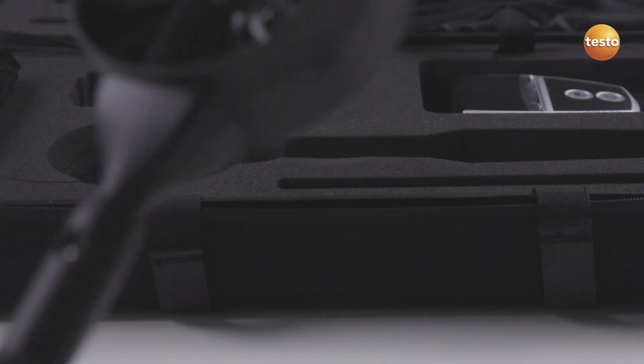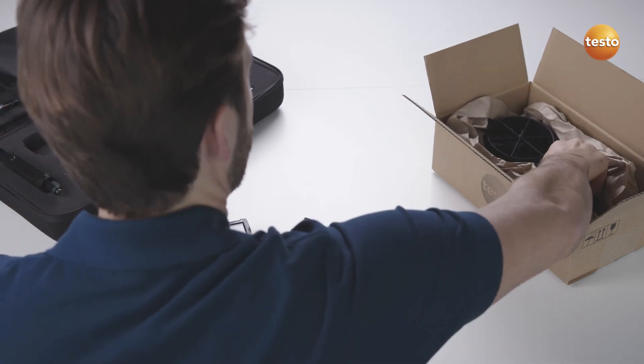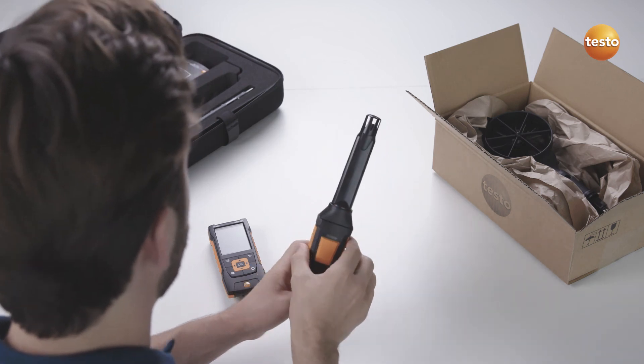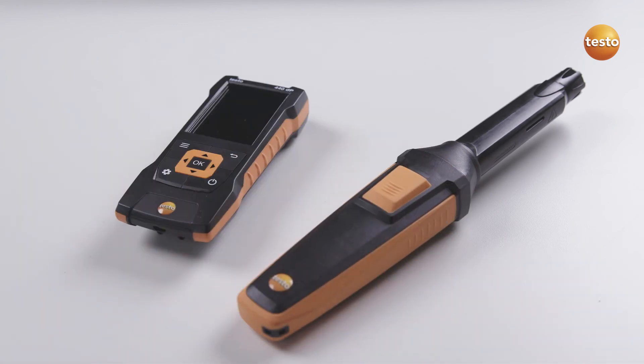Thanks to the intelligent calibration concept, only the probe head on the 4-inch vane probe needs to be sent in for calibration. You can then continue using the instrument and universal probe handle with another probe head. This lets you get more work done with less downtime.